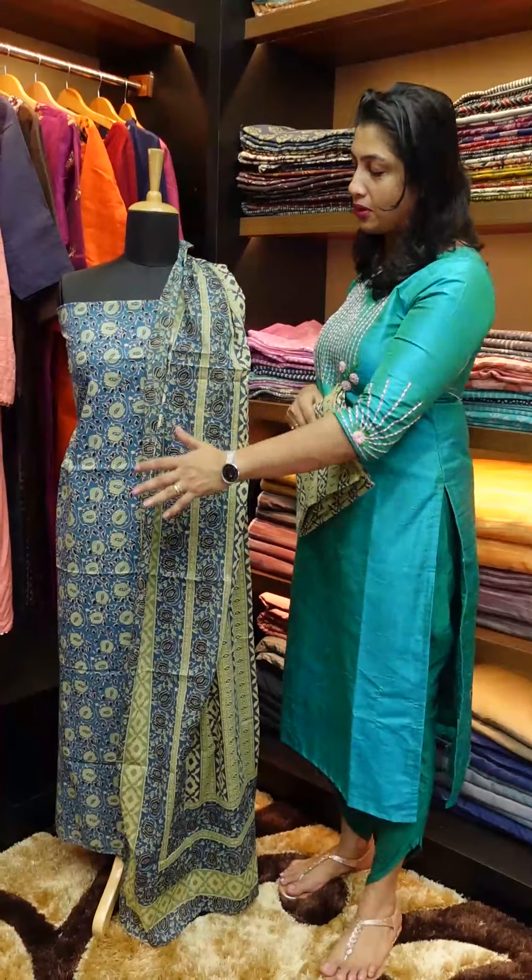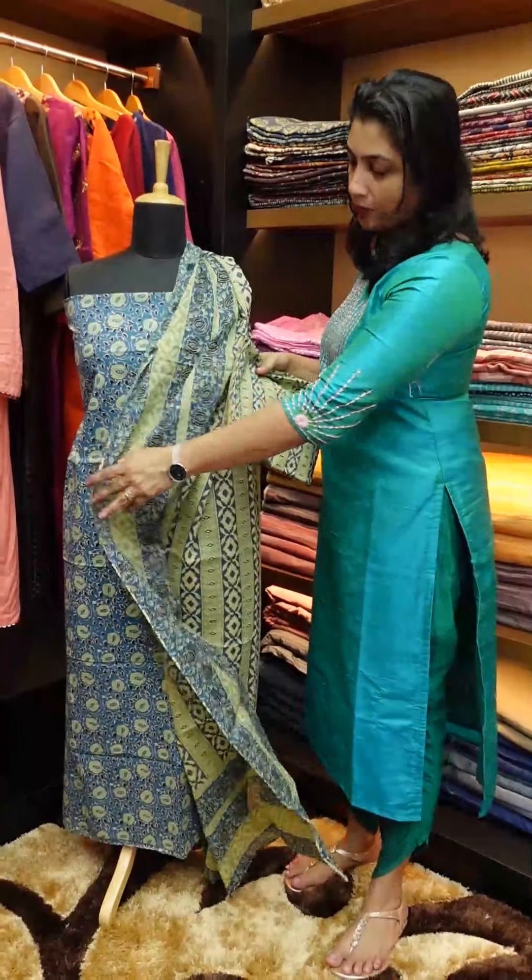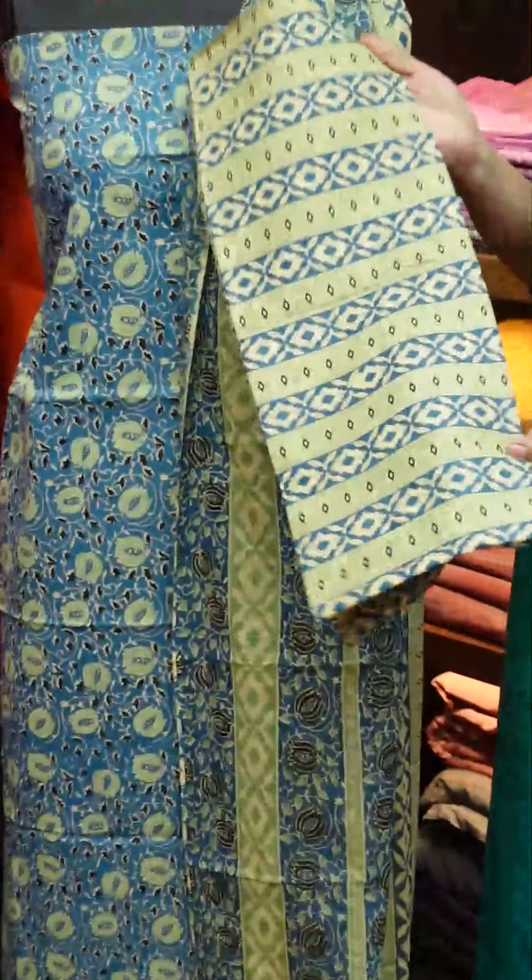There's a full light print design in the front and the back, but there's a lighter pattern in the back portion. The fabric is soft and the bottom is soft cotton.